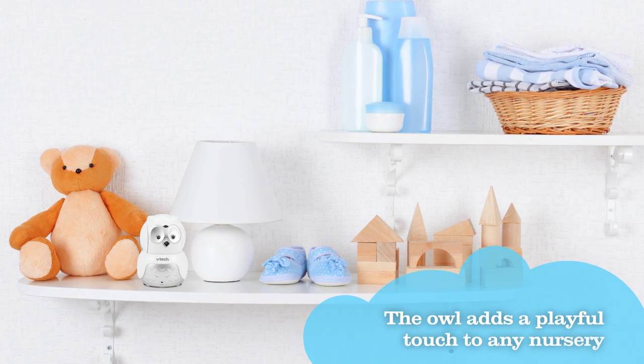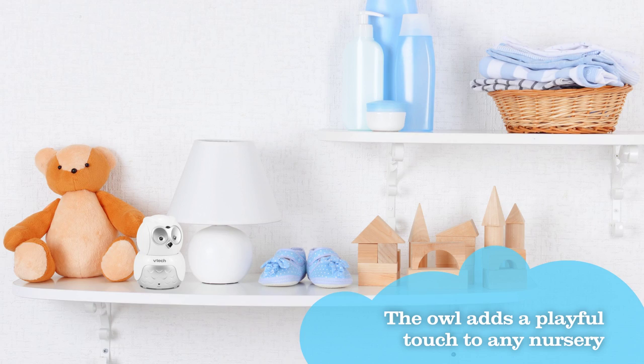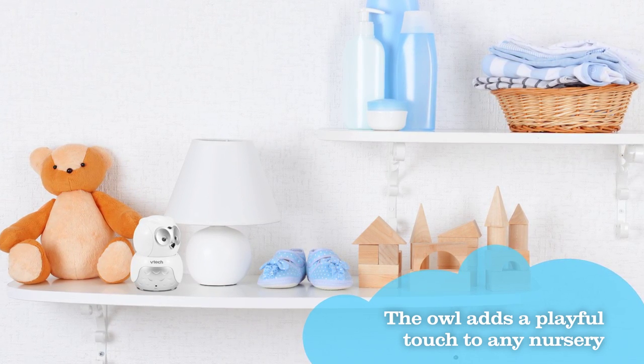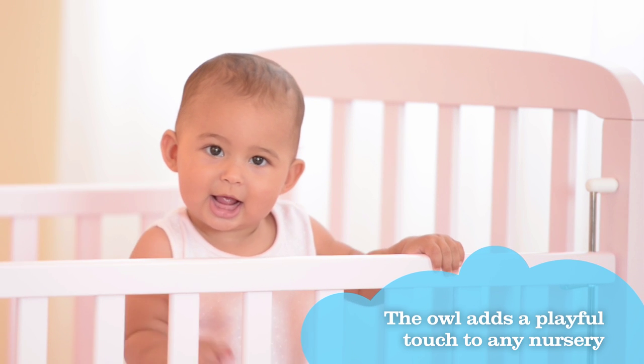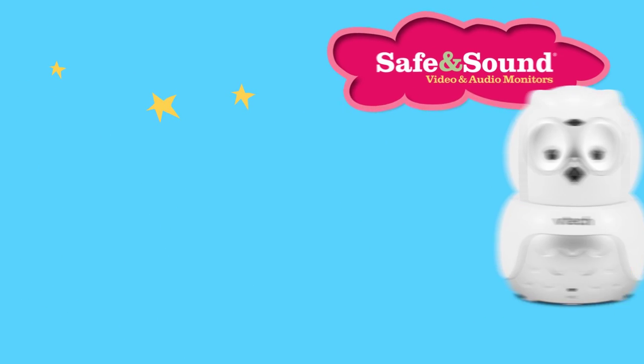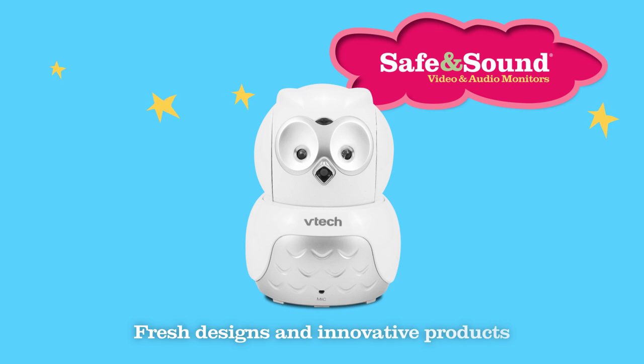At only 3 inches tall, the owl takes up the same shelf or wall space as a traditional baby unit while making your baby's nursery fun and trendy. It's another example of our commitment to merging fresh designs and innovative products.